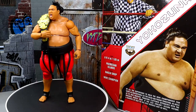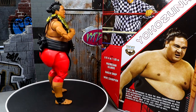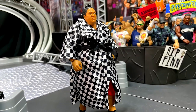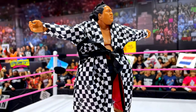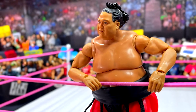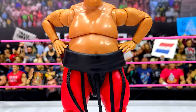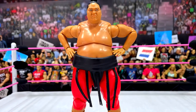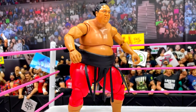That pretty much wraps up our Yokozuna Ultimate Edition WWE Legends Target Exclusive Figure Review. I really like this figure — a lot more than I was expecting to. Maybe I do have one of those elites lost somewhere in the collection; when you have this many figures around, sometimes you forget what you have. But if you're on the fence about a Yokozuna figure, this is the one to get. You get the championship, you get the robe, you get the interchangeable heads — it's everything you want out of a Yokozuna wrapped into one figure.